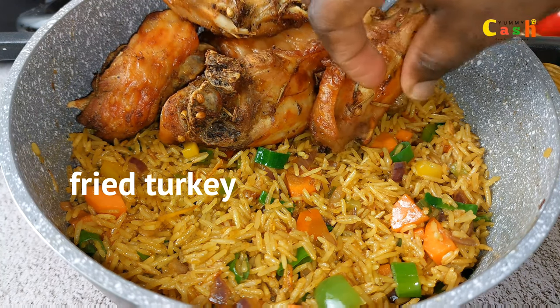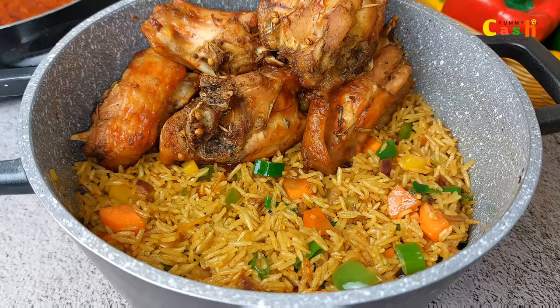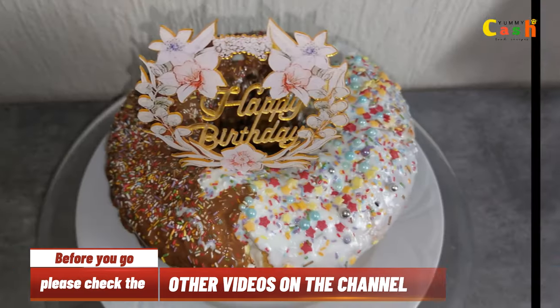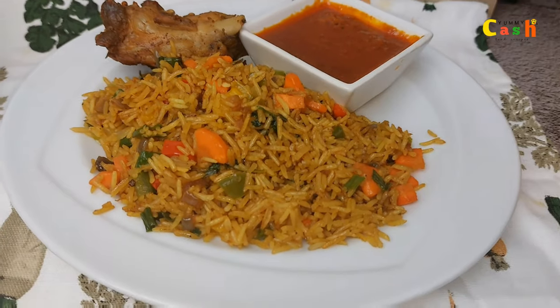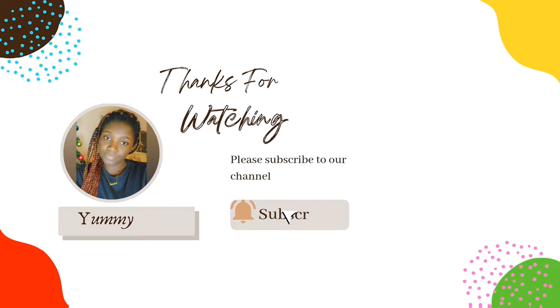Try it for yourself and you are going to thank me — just as I enjoyed it, definitely you will enjoy it too. Let's meet again in another video. Always remember to do everything in love, and whenever you think food, think Yummy Kitchen.